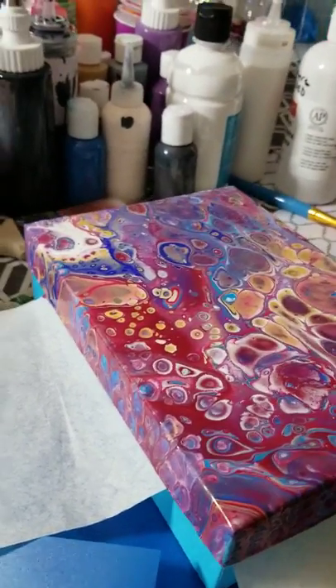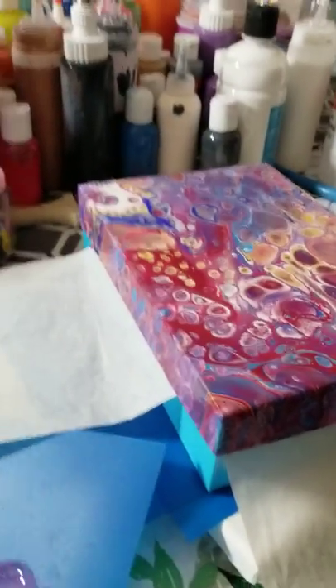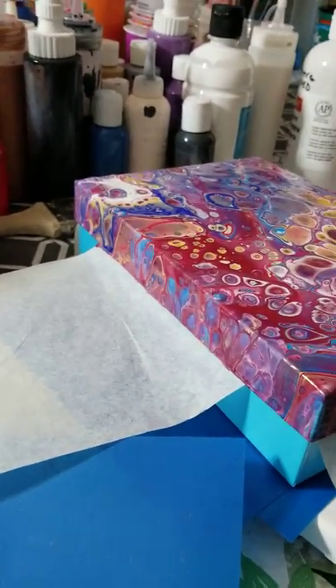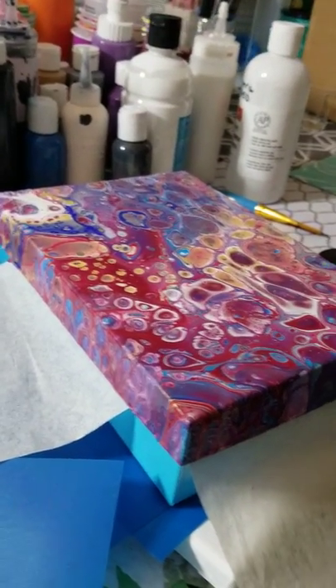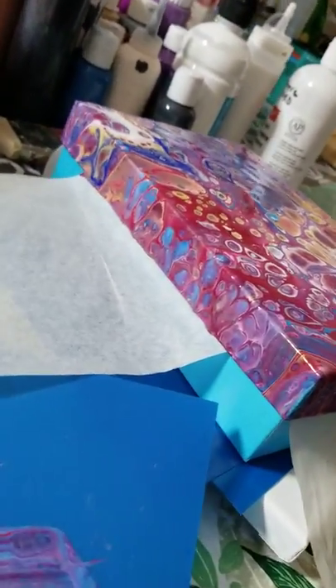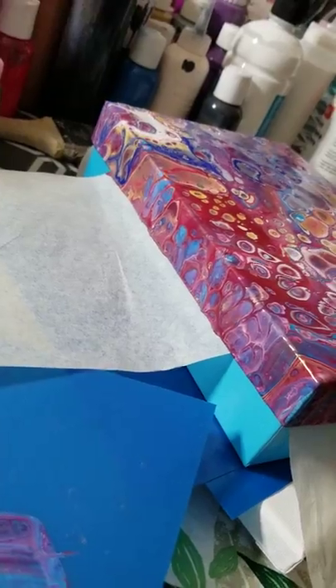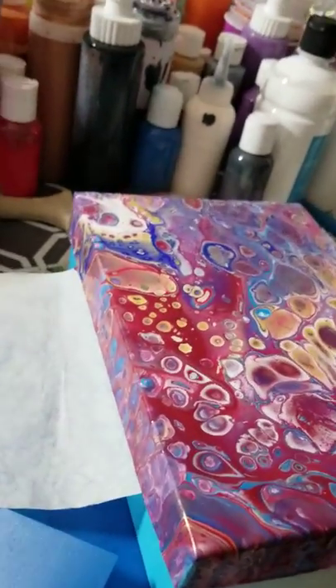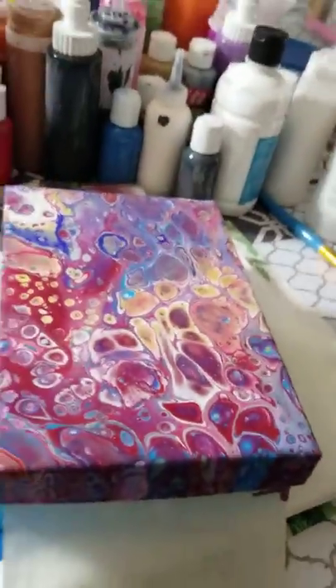I was looking at a couple of videos and I got the idea — I said, you know what, I have done the wrapping paper on my Target boxes, why don't I make a painting Target box? So I went off of the color of the bottom of the box, which is that gorgeous turquoise, and I decided to choose colors that I thought would look amazing with it.